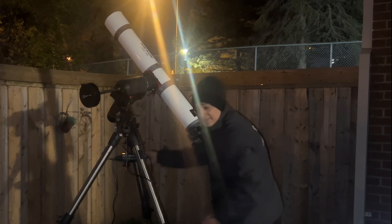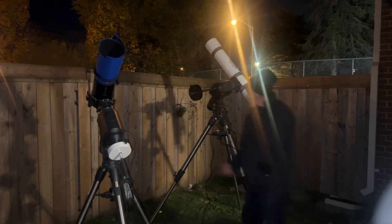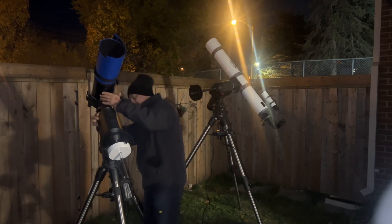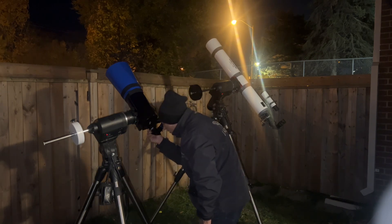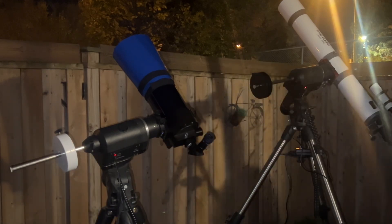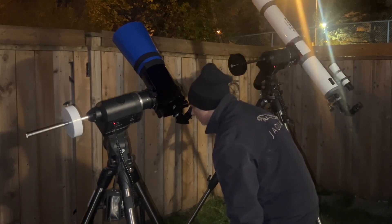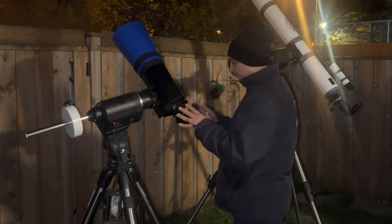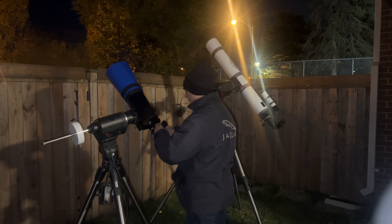For an achromat it's sharp but does have color fringing. That looks pretty good — most people would be happy with that, seems really focused. Now switching to the Maksutov — I would say they're pretty similar. The only difference is the color fringing on the refractor. That's really about it; both look fairly sharp.